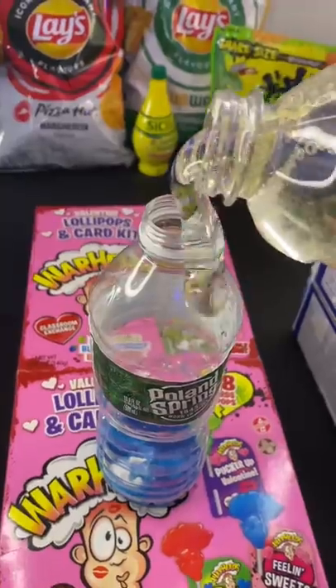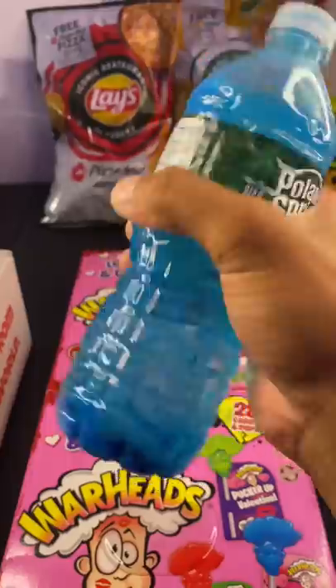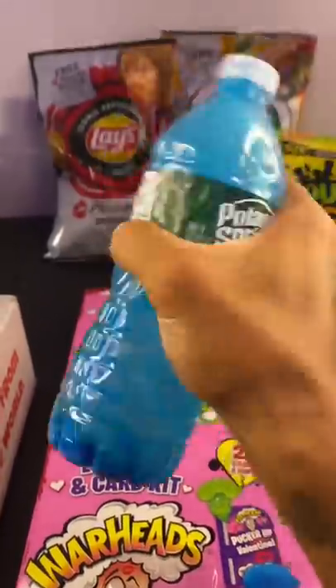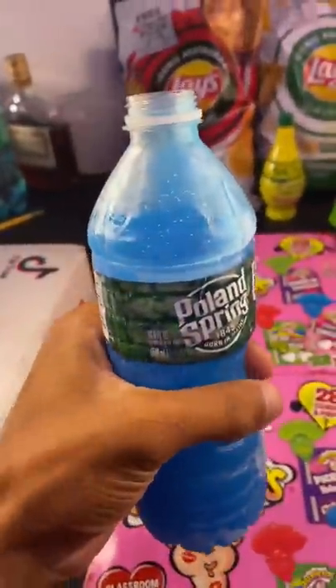Then we just fill the rest up with corn syrup. I just spilled a whole bunch of it. Next we're gonna shake it until everything is mixed. Now we're gonna freeze it for four hours.